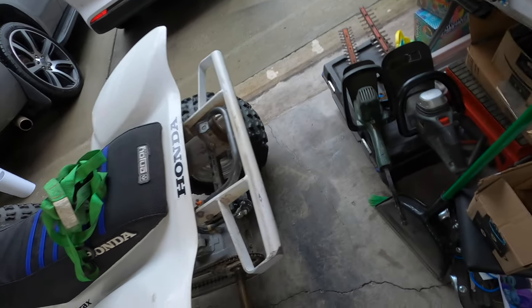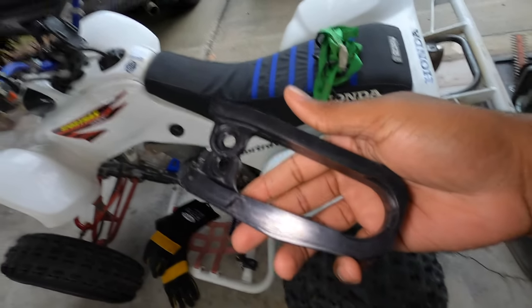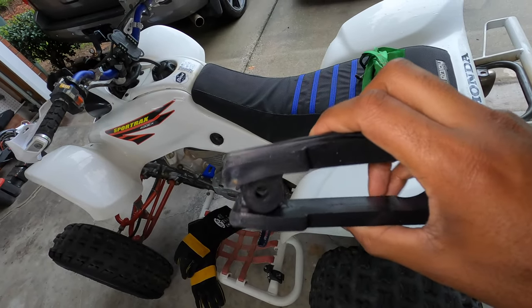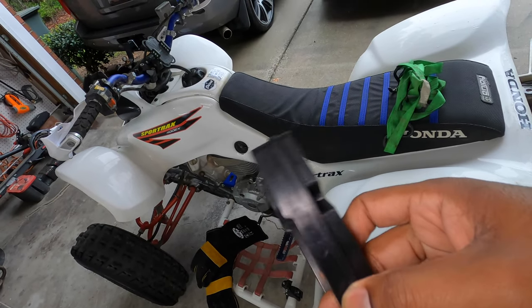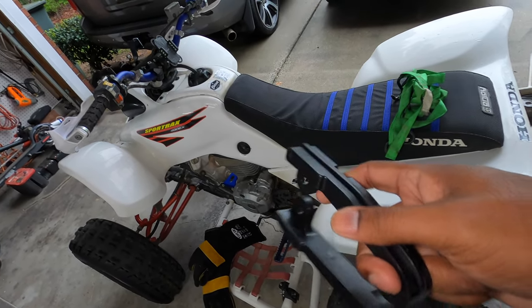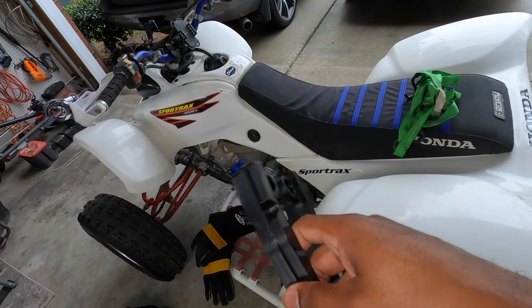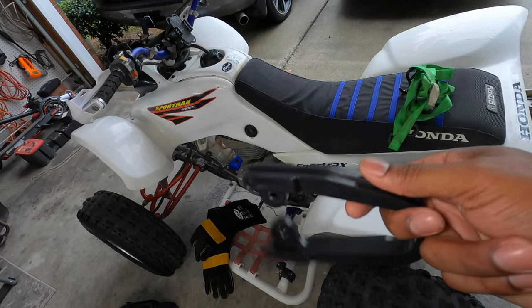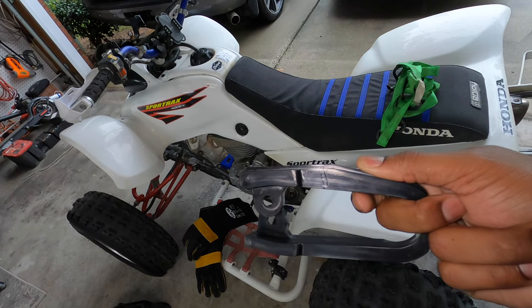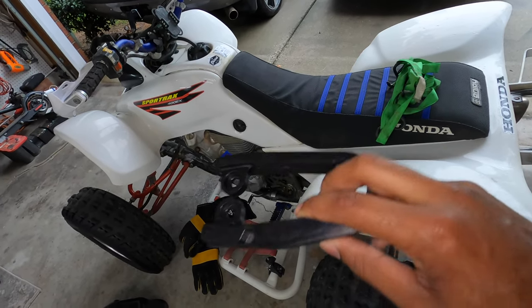Since the chain slider broke, I went on Amazon and bought this chain slider — it was like $11 or $12. I'll put a link in the description below and I'll give a long-term review, because it seems a little soft. I'm not sure if it's going to wear faster or if being softer means the chain will glide over it easier. It's not as rigid as the factory one, so we'll see. Luckily it's easy enough to change if need be.